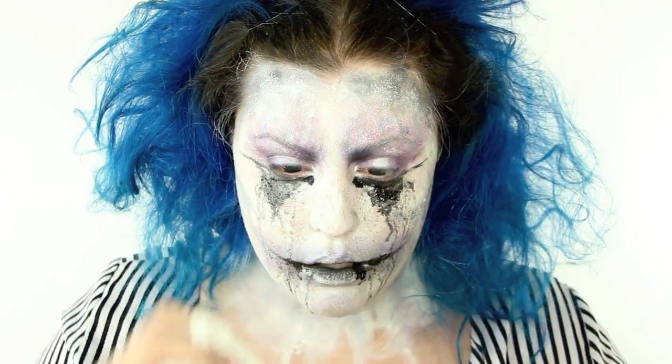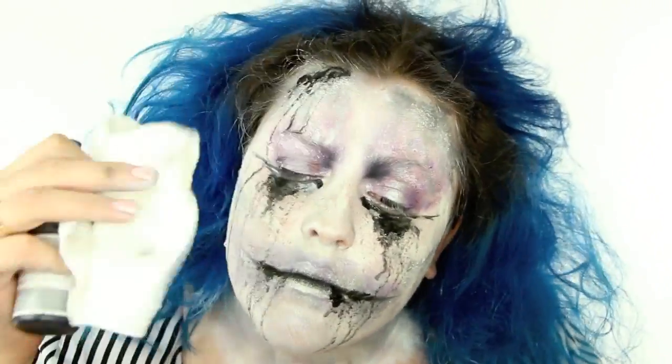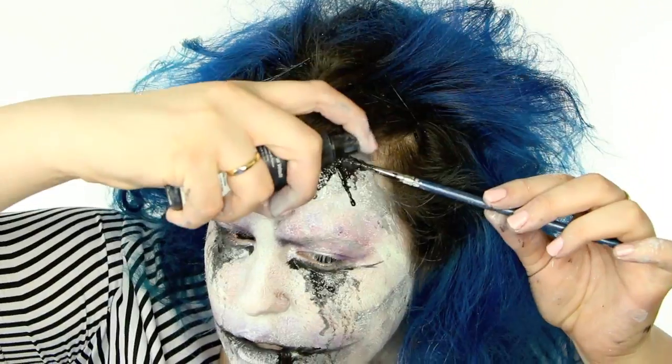It didn't necessarily spread it around because the acrylic is not water-based, so this is what I did — and because it didn't mix with it, it made it spread so beautifully and look like it was really dripping. I love this effect; it looks so cool.